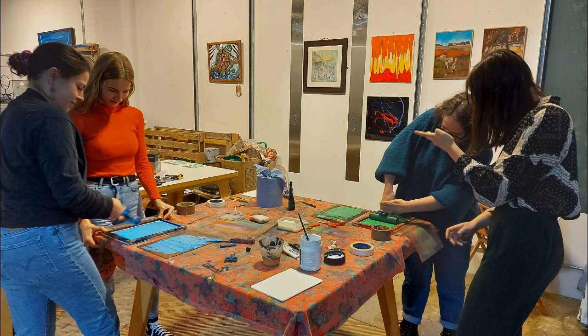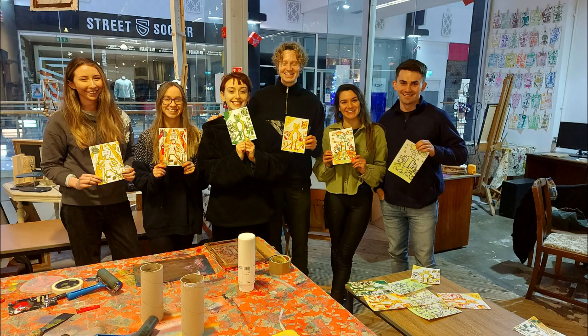Fliss joined me and has helped out with administration and pursued her own printmaking journey here. I have taught quite a few people over the past year and a half, but with the more permanent space it is a great moment to push the project forward.